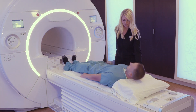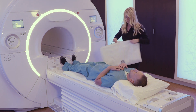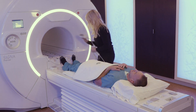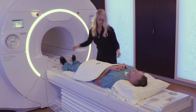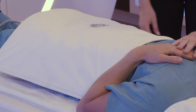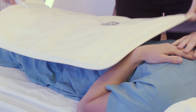To set up a patient for a bilateral hip exam, simply place the Air Technology AA Coil over the pelvic region in a 90 degree rotation. It can also be set up in a zero degree rotation as well.